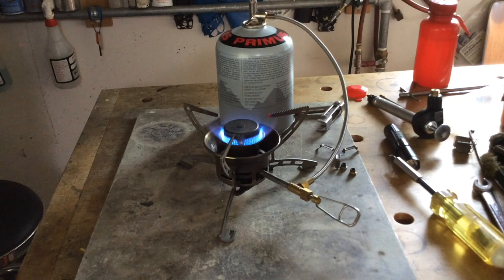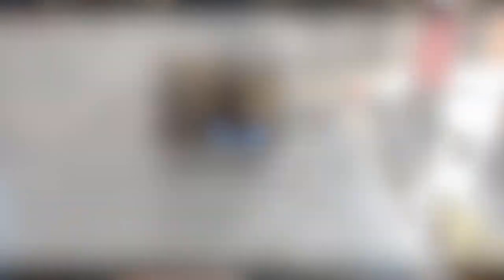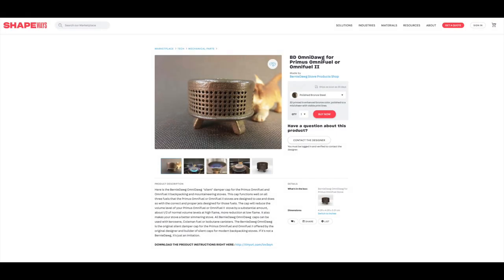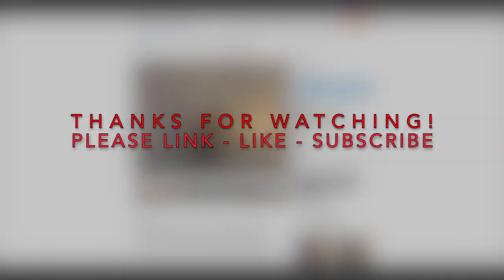If you'd like your camping stove to be less noisy and have a better simmer, you should check out my websites where you can order one of these caps for yourself. Plus, there are a lot of other stoves I have caps for too. Thanks for watching. Please like and subscribe.